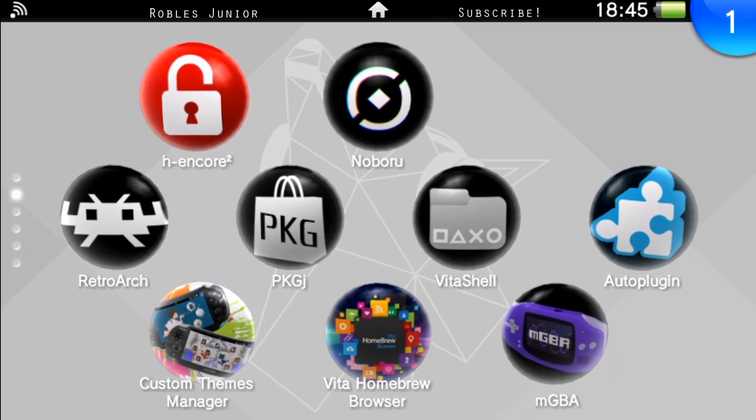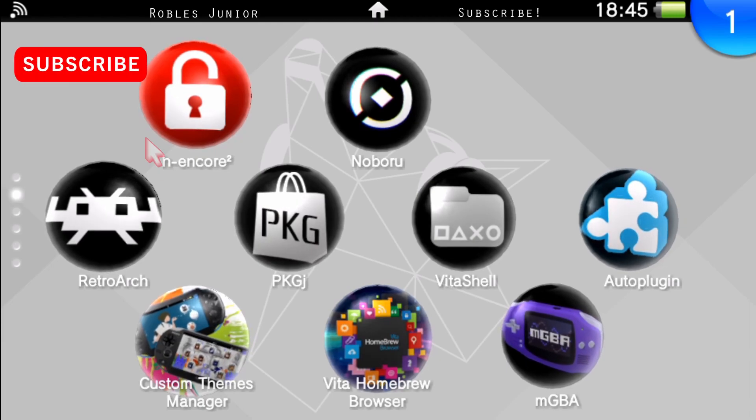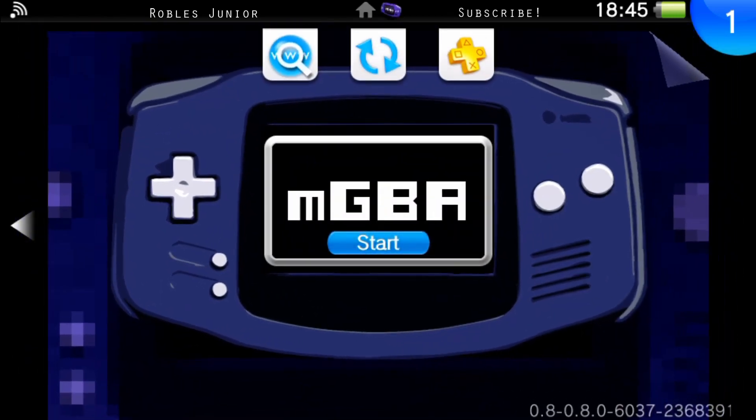Welcome to another video. Today we're going to cover the latest Game Boy Advance emulator for the PS Vita. I'm currently running firmware 8.0, and I already did a video on how to install this — if you haven't installed it yet, just follow that video and you'll be up to date with the emulator.